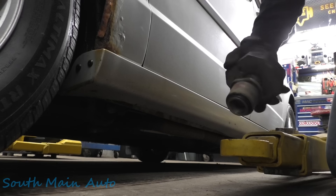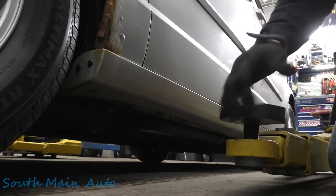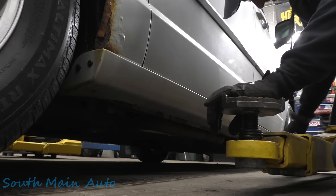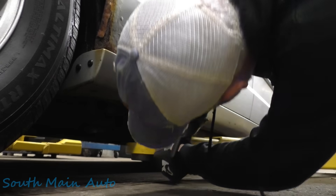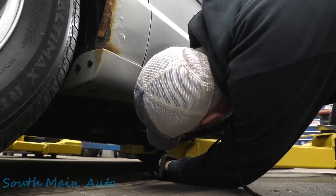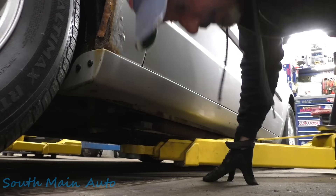Alright folks, we got the 2011 Chrysler Town and Country - it's got a big 3.6 in it. The lady's complaining the exhaust is loud, and it is. I drove it in - she's not lying.